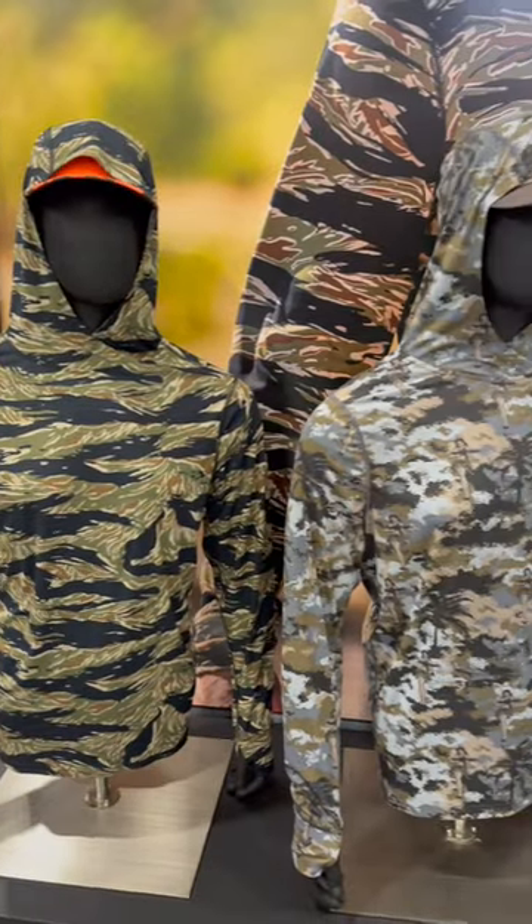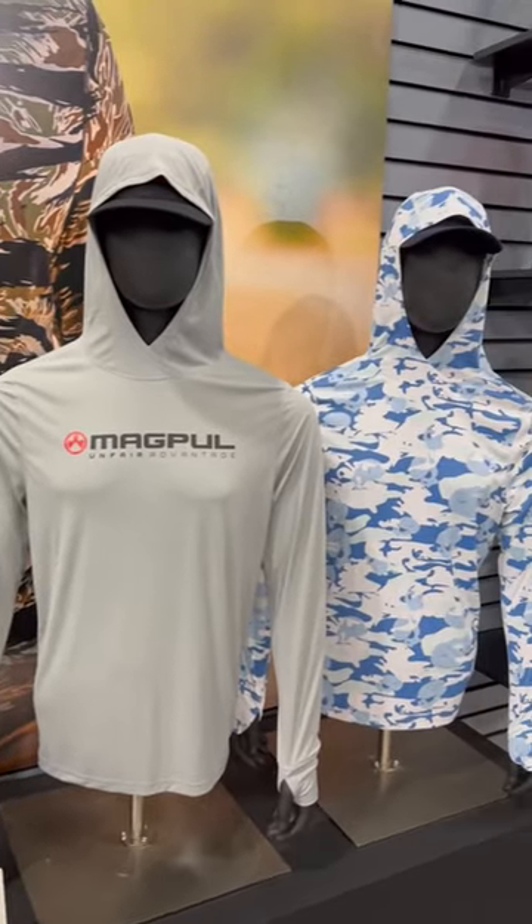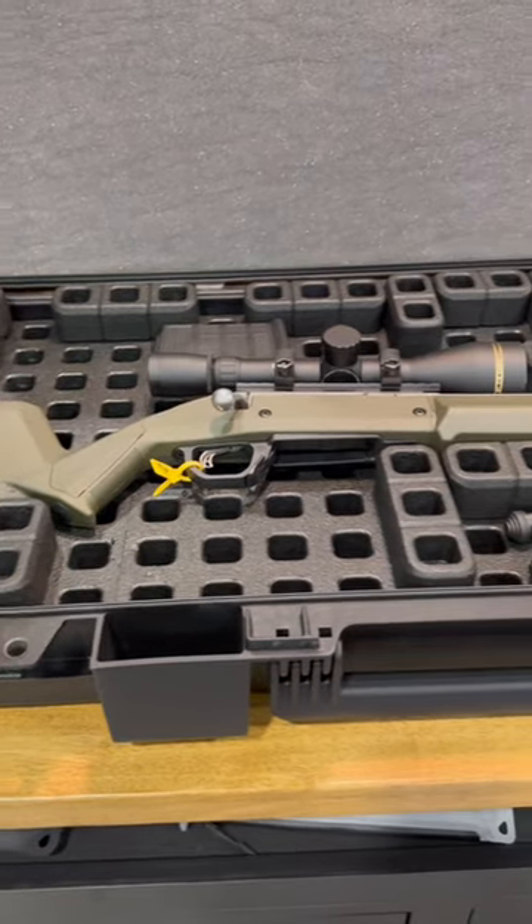They also had some pullovers in a variety of patterns — some retro tiger stripe, and kind of a more generic gray and tropical, because who doesn't love Hawaiian shirt day?